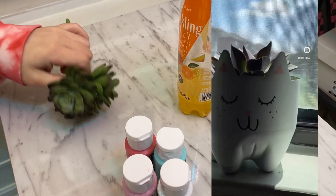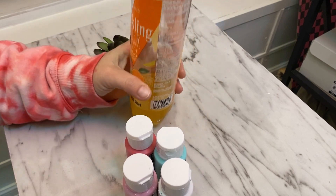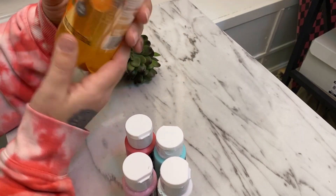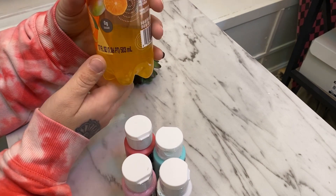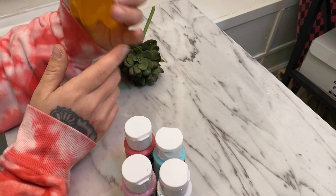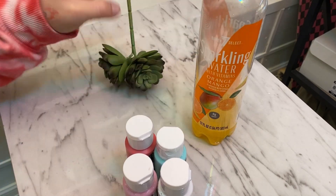I had made this kitty planter a while back and I got the idea to make a Bulbasaur planter. I saw this bottle — I've had this forever, I don't know why I didn't rinse it out, but I'm gonna do that now. I thought this would be cute to make like a little mini Bulbasaur, so that's what I'm gonna do.